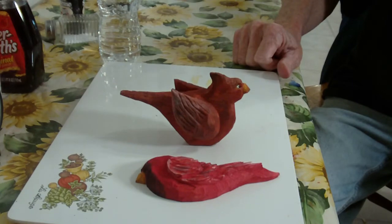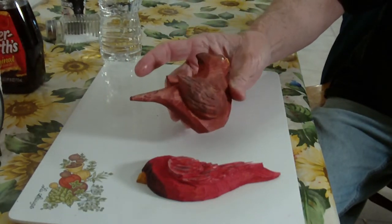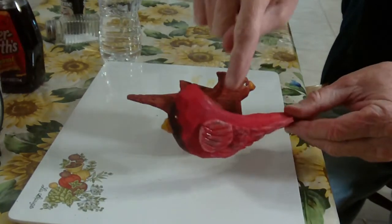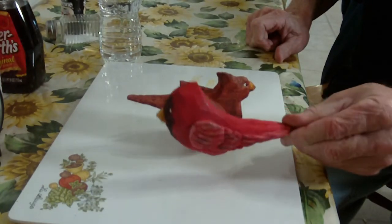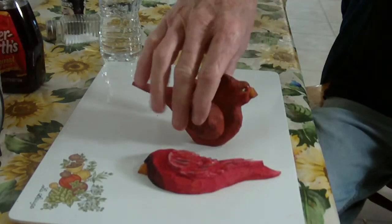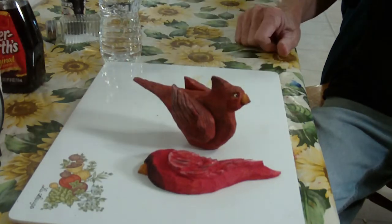I even left some knife cuts in it to indicate that maybe it had been dropped or something like that. There are many ways you can do it. Those are the two cardinals — the modern one is a cute thing with the eye bolt hanging from the kitchen window, and here's our folk art cardinal that sits on the bay window in the Sun.